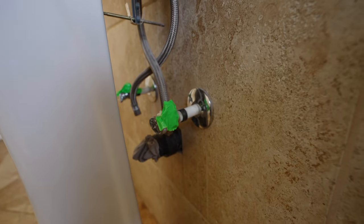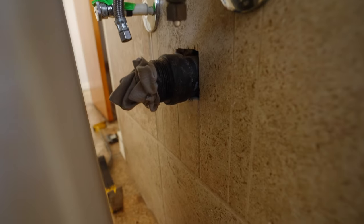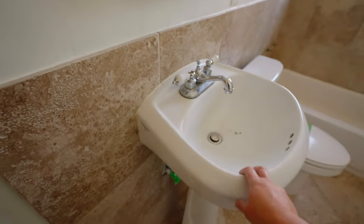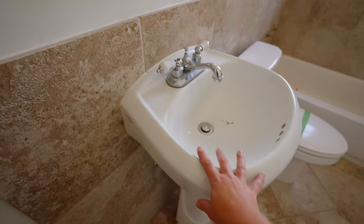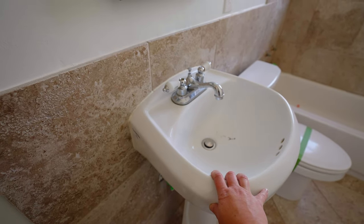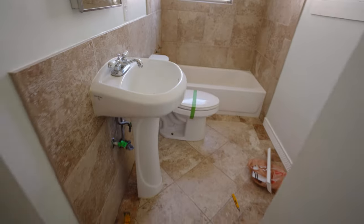I also closed the drain down below right there. I just need to finish taking the silicone off this guy. The crazy part is that is what is actually holding the sink in place, so I don't want to do it until I'm ready to take it out of the space, which will be in just a minute.